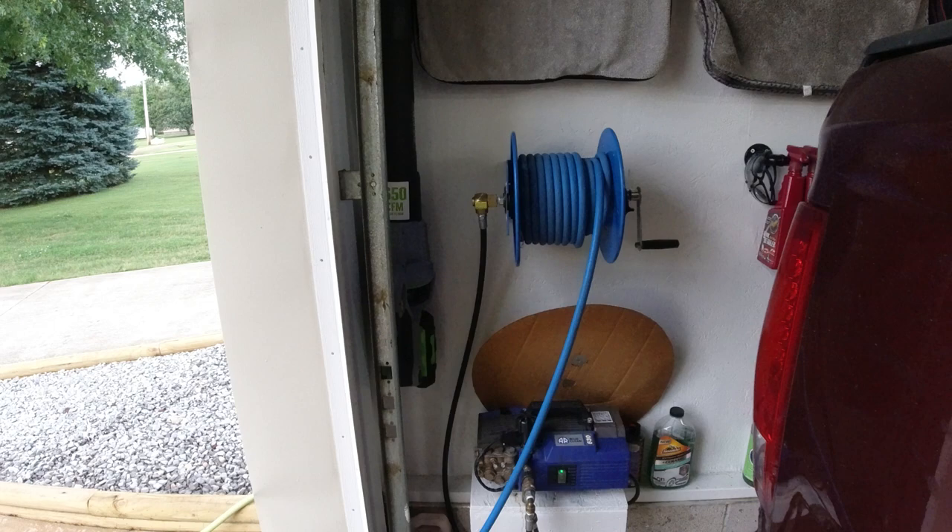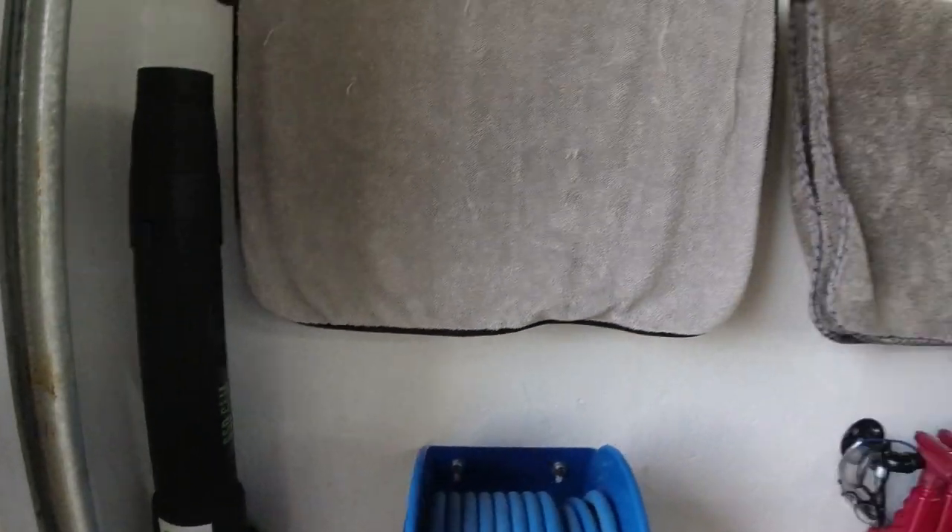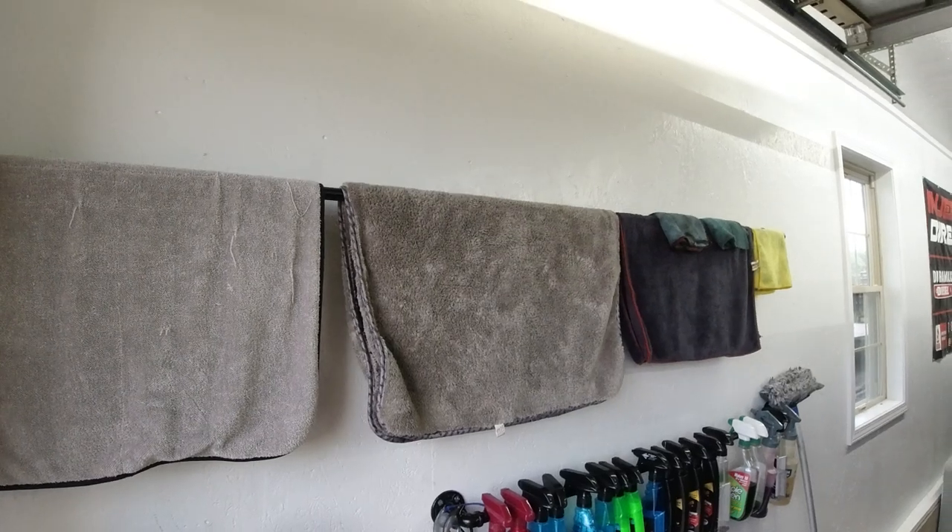So now we'll go ahead and dry the car and then I'll give you my final thoughts. I will be using the Ego 650 CFM electric leaf blower along with my Chemical Guys Wooly Mammoth drying towel.